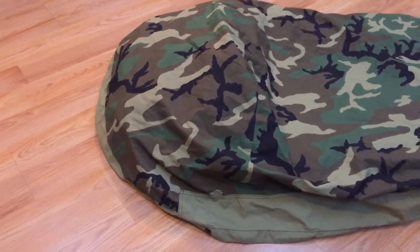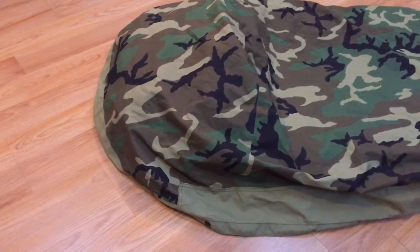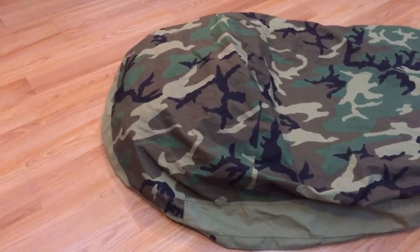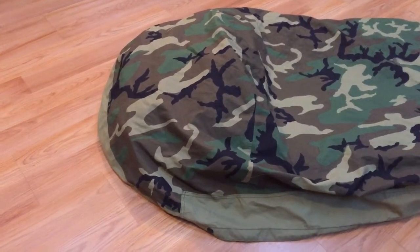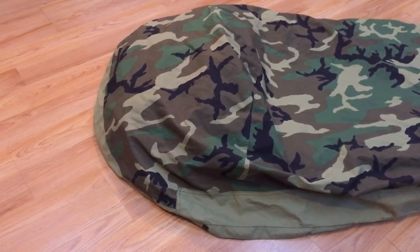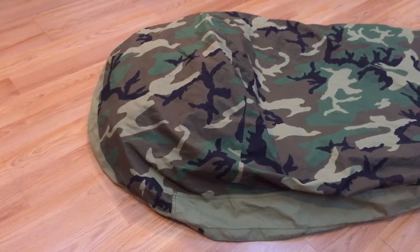I've recently purchased this bag and haven't brought it to its extremes. This is not necessarily my opinions on how cold or warm this thing is, as much as just showing you how the system works together. I spent my own money on this bag, and based on the research that I did, it did fit my needs for the kind of weather I was going to be encountering.